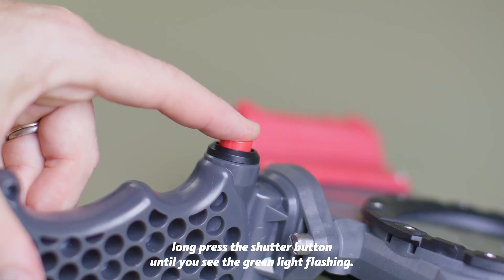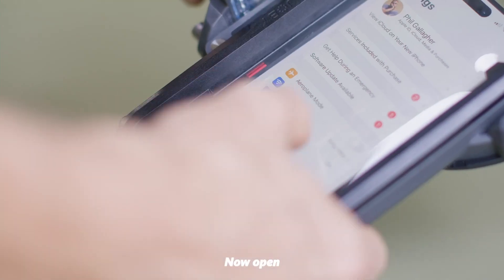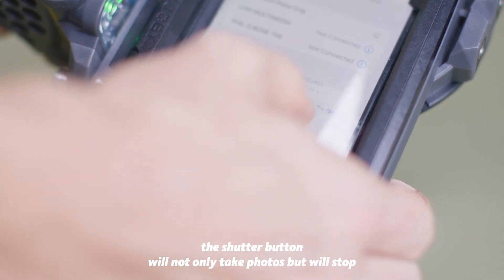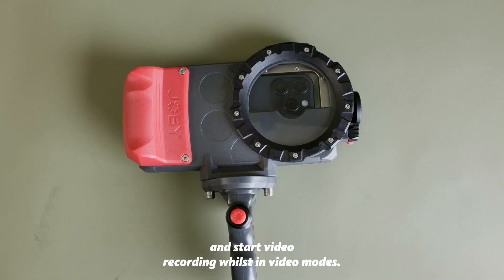Once secured, long press the shutter button until you see the green light flashing. Now open the Bluetooth settings on your phone and connect to the Joby shutter grip. With this now connected, the shutter button will not only take photos but will stop and start video recording whilst in video modes.